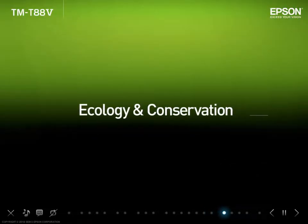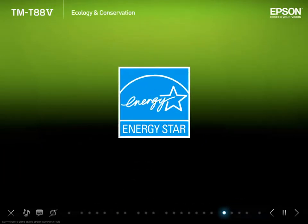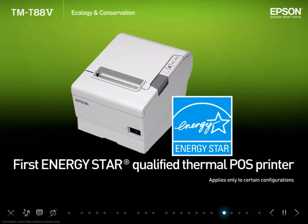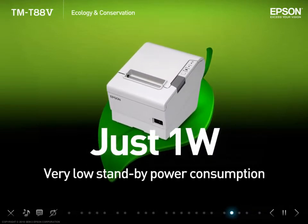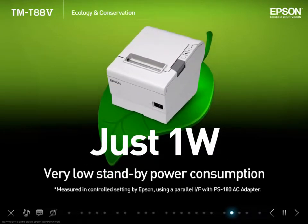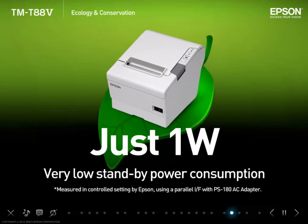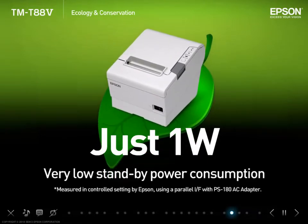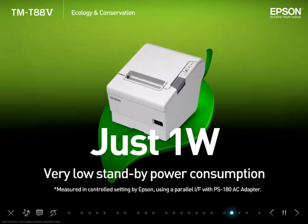Ecology and conservation. TMT885 is one of the first thermal POS printers in the industry to qualify for an Energy Star rating. The standby power consumption is among the lowest in the industry, at about 1 Watt. Since electricity consumed by a receipt printer can mostly be accounted for by time spent in standby, this low value helps to significantly cut down the printer's overall power consumption.